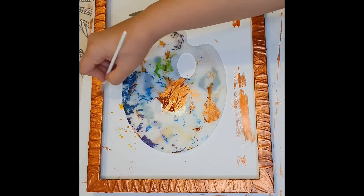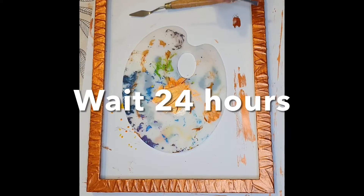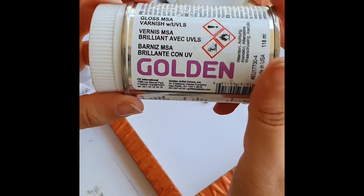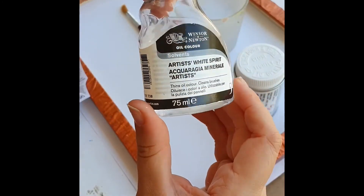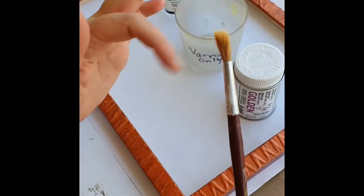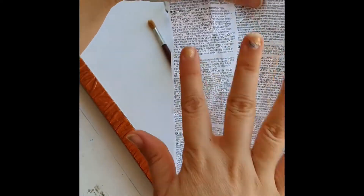Once you finish painting your frame, you need to wait at least 24 hours before you can varnish it. I use this Golden Brilliant Varnish, and you have to dilute it with white spirit. Get a cup for that and a brush that's not too expensive, because it's going to get damaged with all that varnish. Read the instructions before you do anything.